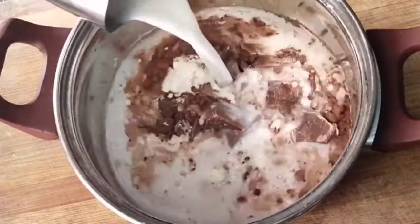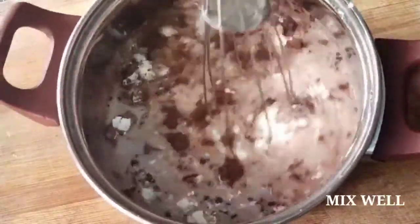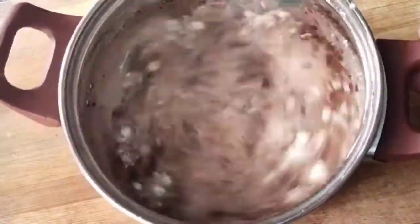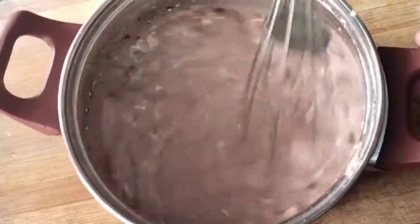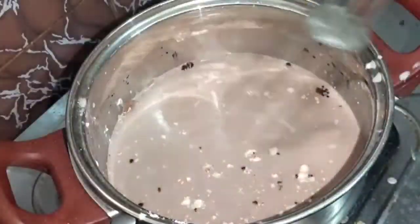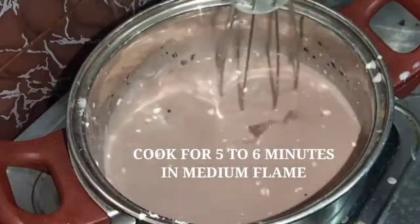Add 1 cup of cream and milk. Add 1 cup of corn flour and milk powder. Mix it well. Add medium flame and then mix on medium flame.